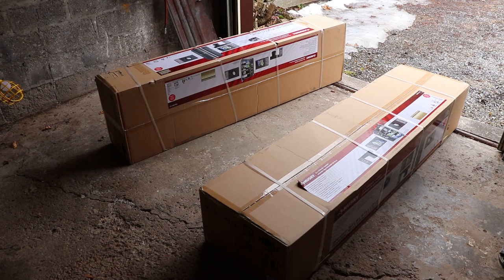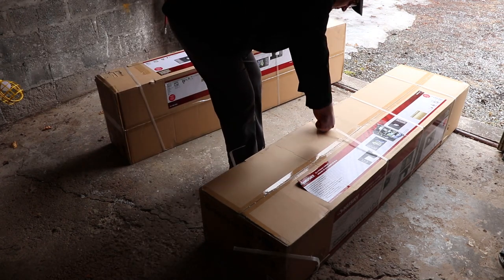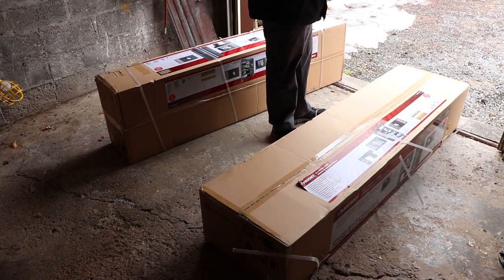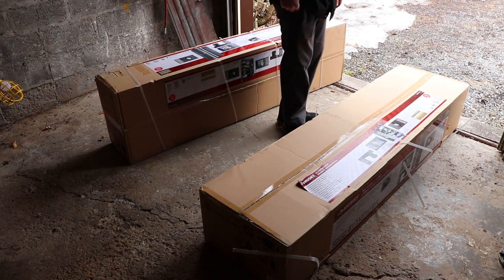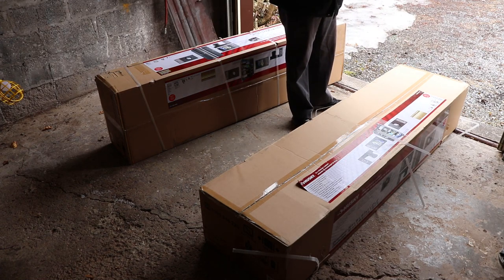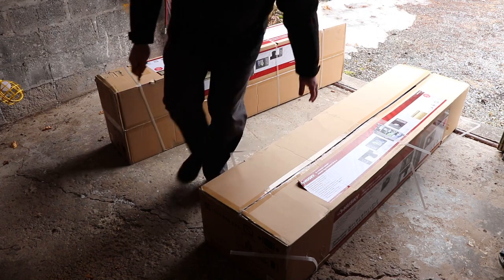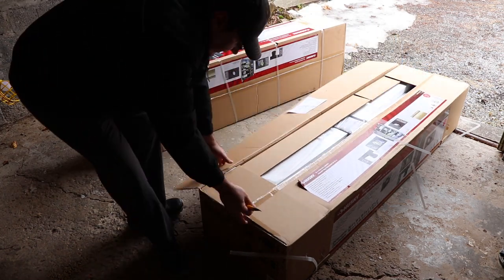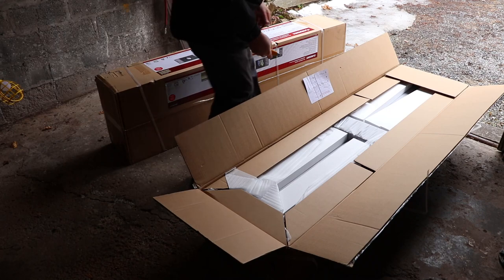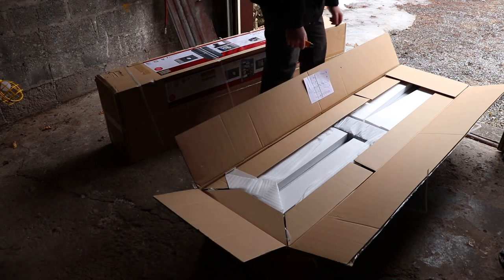I'm going to try to get by with the shelving I've got currently. We'll pop one of these open and see what we have on the inside. Looks like the thing is taped all the way around so I just open the top. Looks like any other Husky tool box — half of your money goes into packaging. They've got a little QA chart here to verify everything that's supposed to be in here.